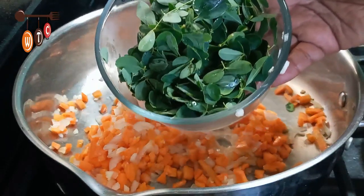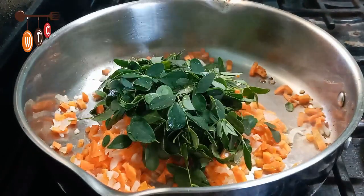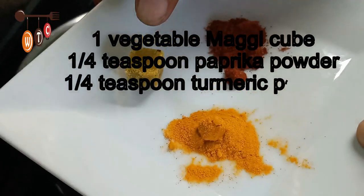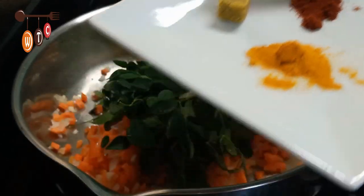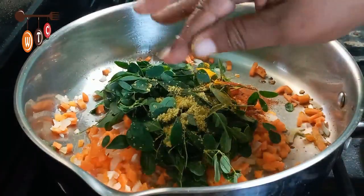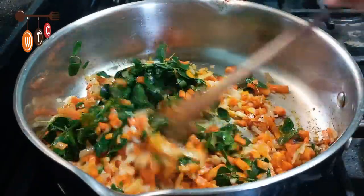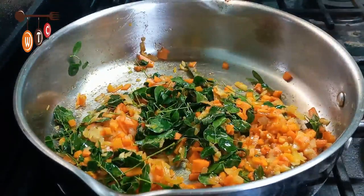This is the moringa leaf — this is about three-quarters of a cup. After about 15 minutes, I'm going to add a little bit of salt, a little bit of sugar, and a small bit of water.